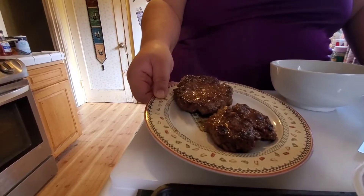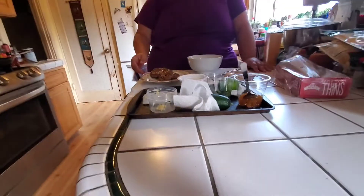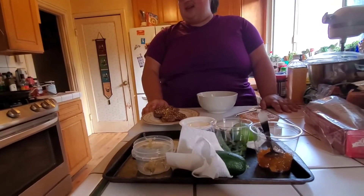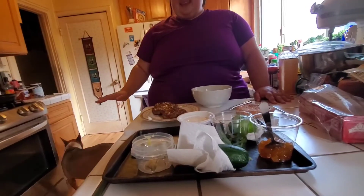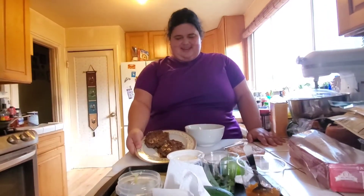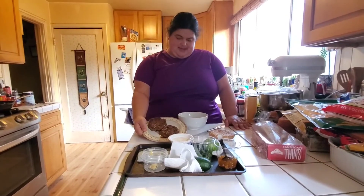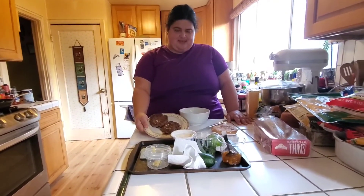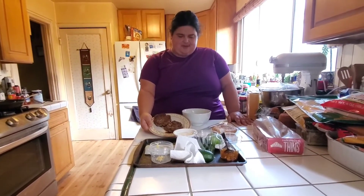Now we have our burgers grilled to perfection. There's my Bella — she's a sweet dog. Bella Tricks is her name, by the way. Dad's telling her don't interrupt, Bella. She's a sweet dog, I love her. She's a star of the show too. Anyway, this is my burger I made for the Dr. Oz show, and I'm going to show you how to assemble the sauce.